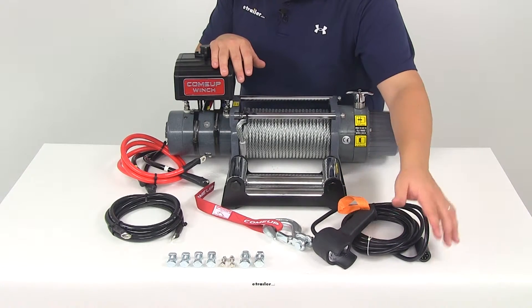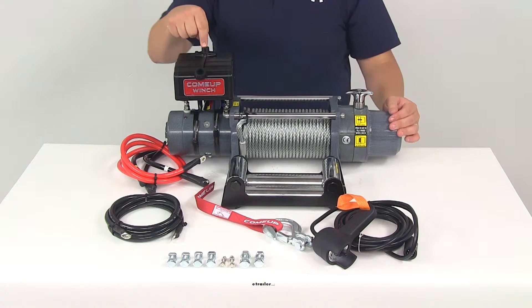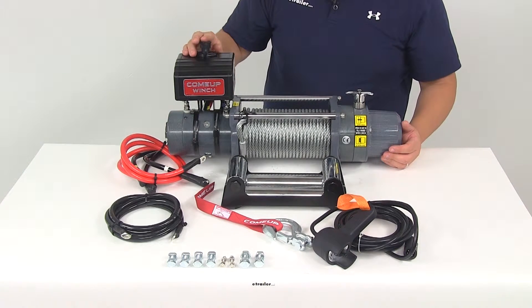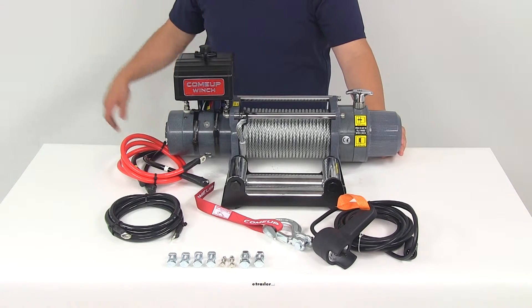The remote is going to be connected to about 17 feet of cord. It's going to have a plug that connects directly into the mating connection on top of the contactor box. That connector also has a dust cap to keep the connection points safe from the elements when the remote is not plugged in.